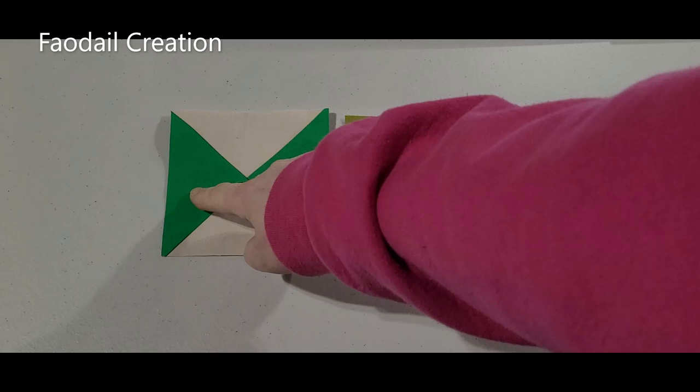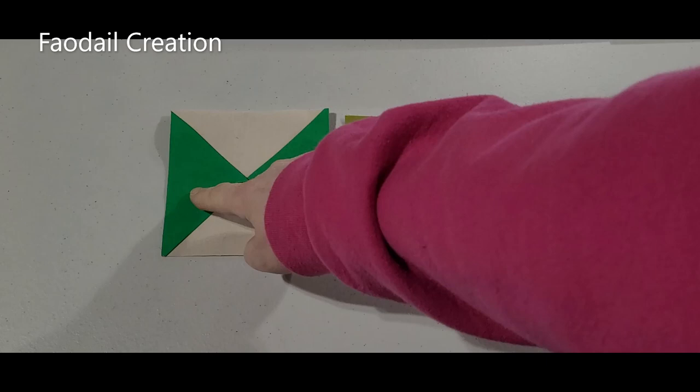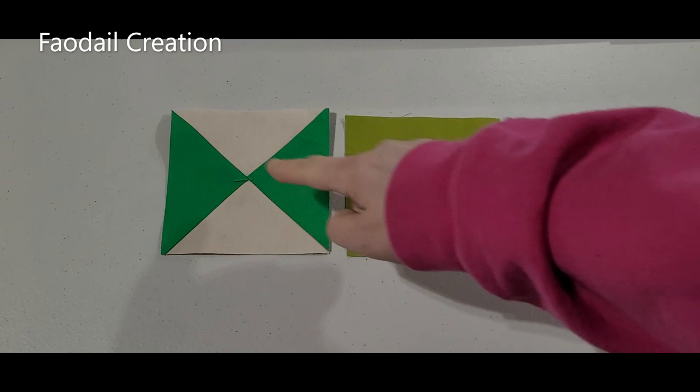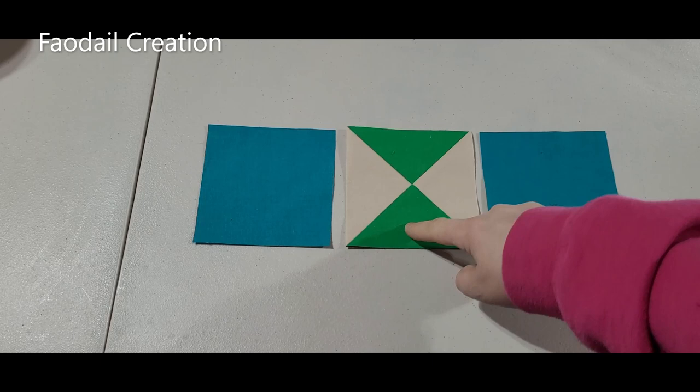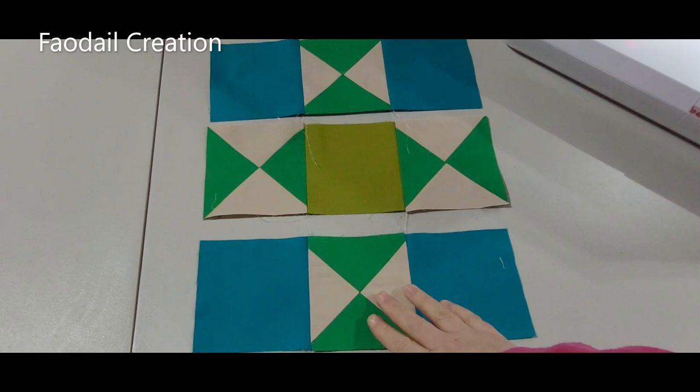For the second row, you're going to have the hourglass going the other way — left to right on the green — whereas before we had it going up and down. So it's this one, this one, and this one sewn all together. The third row is just a repeat of the first one: this, this, and this, making sure the prominent hourglass block is going up and down again.